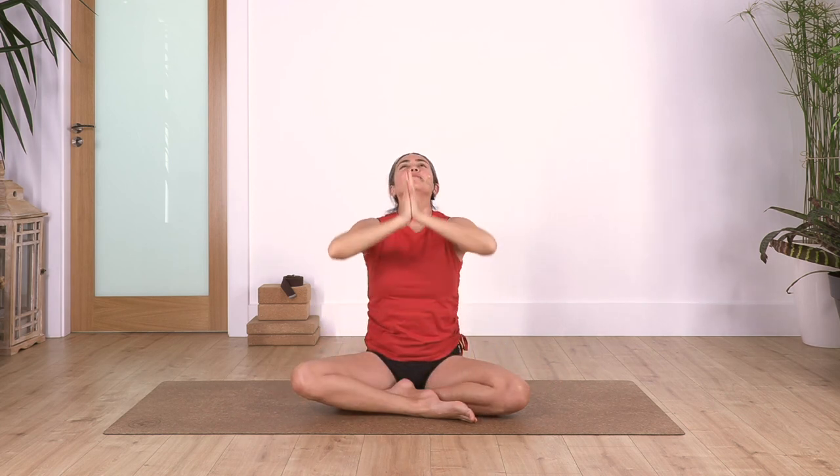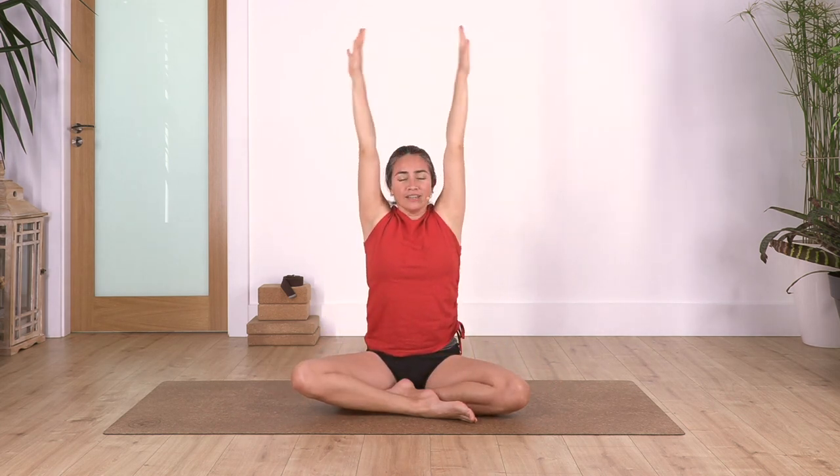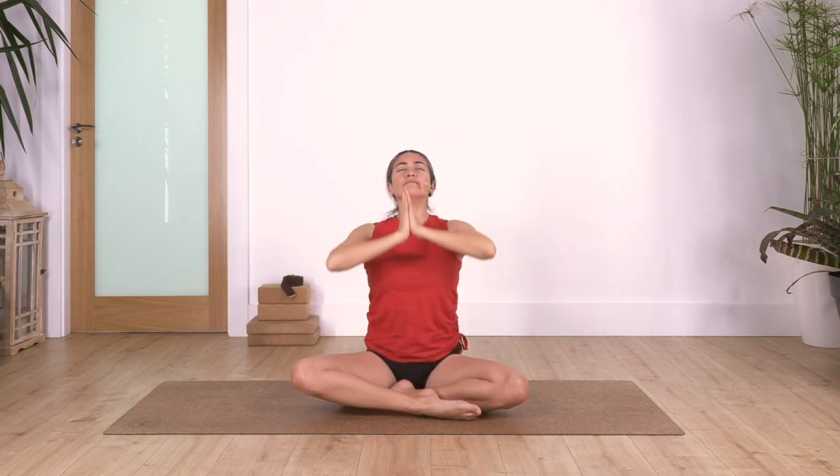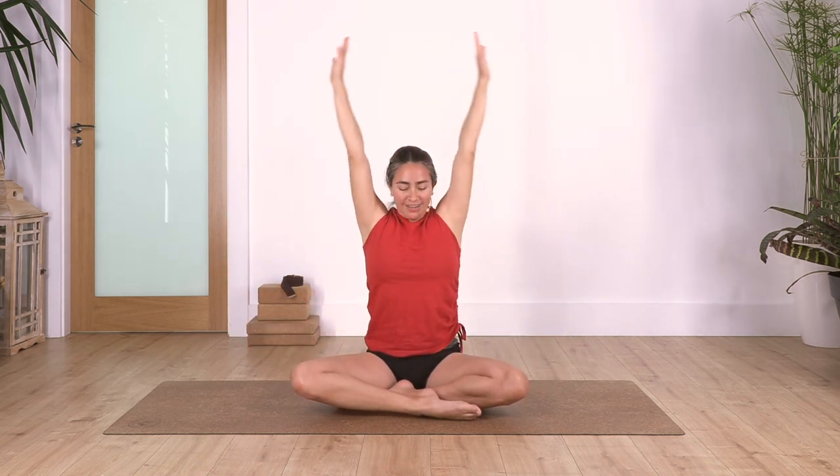Again: inhale and exhale. Just one more: inhale and exhale. Hands in brave position - say namaste.